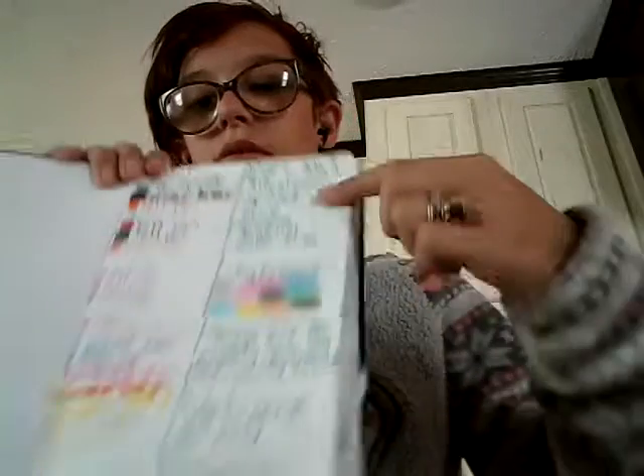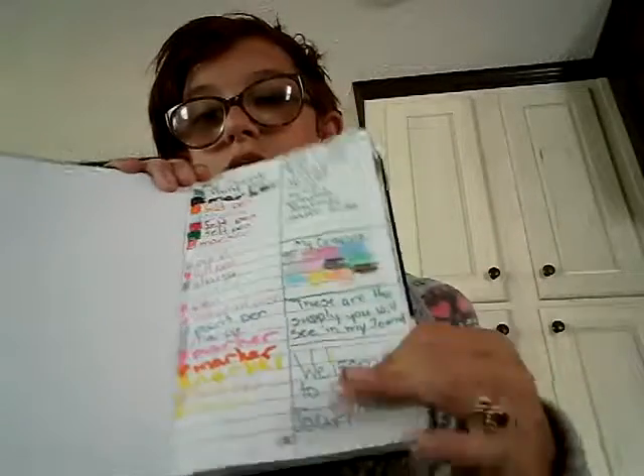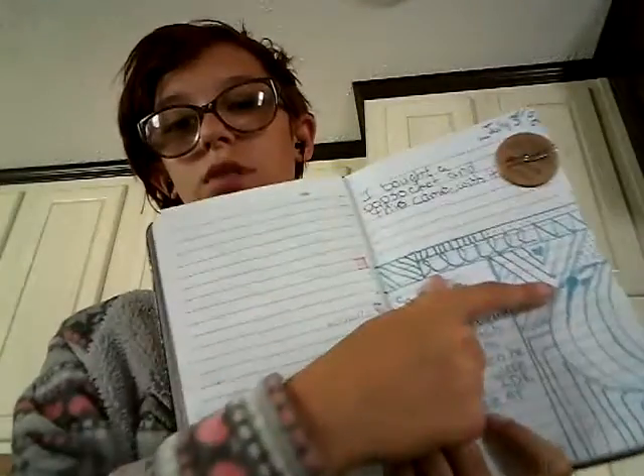I have had a dollar store journal but it wound up falling apart on me, which was really sad. Right here I put my supplies — what's in my bag, my crayons, a little note, and a welcome-to-my-journal page. When I say I'm doing new things, I am — like dividing pages up and drawing weird patterns.